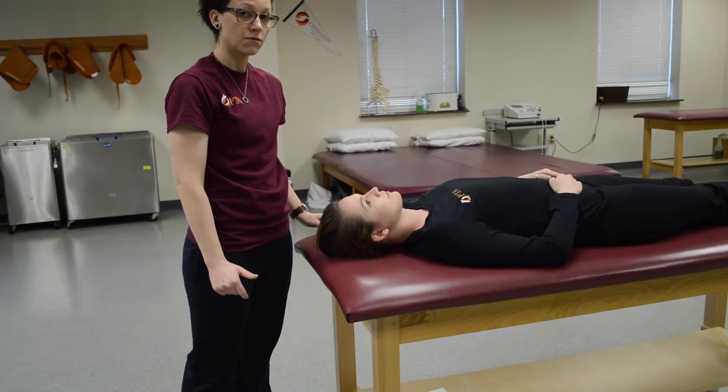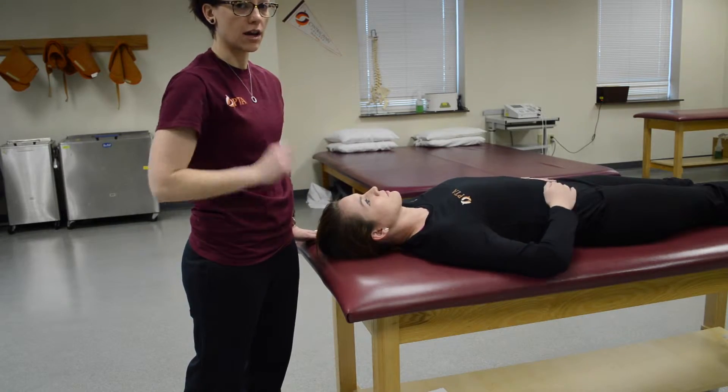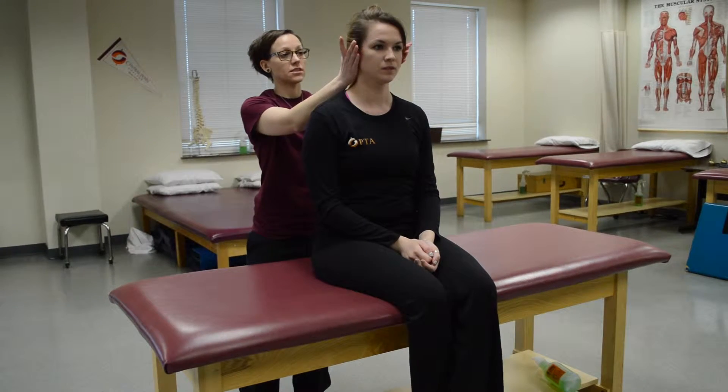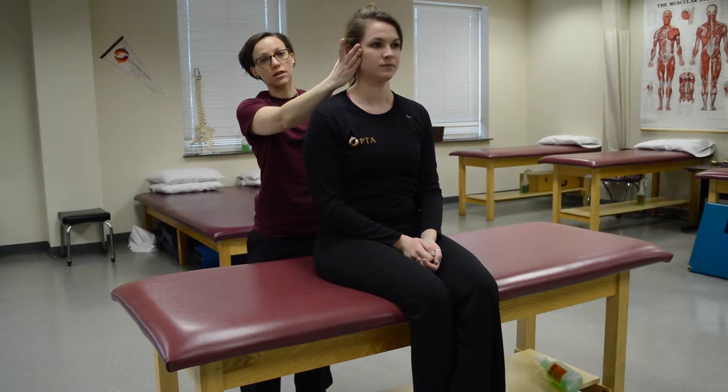For a grade two for cervical rotation, you would have the patient sit up if they're unable to turn their head from side to side. This is gravity eliminated — just ask the patient to turn their head from side to side. You could add a little bit of resistance, which would be a two plus.